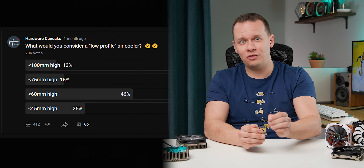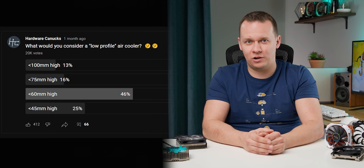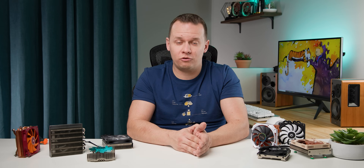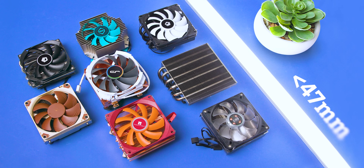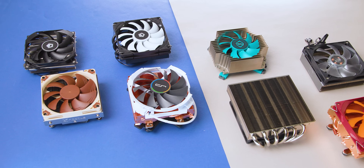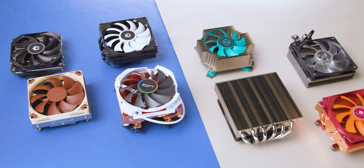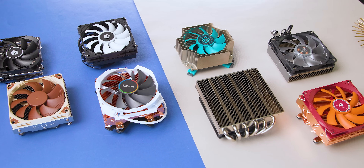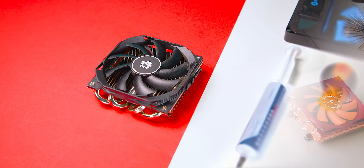You guys came back saying anything below 60 millimeters, but the problem is there are so many different coolers under 60mm that there was no way I could fit them all into one video and keep it under an hour. So I'm breaking this up into two videos. This first one covers anything under 47 millimeters — the teeny tiny boys meant for the smallest, most space-restricted cases. You could call these the ultra low profile range.